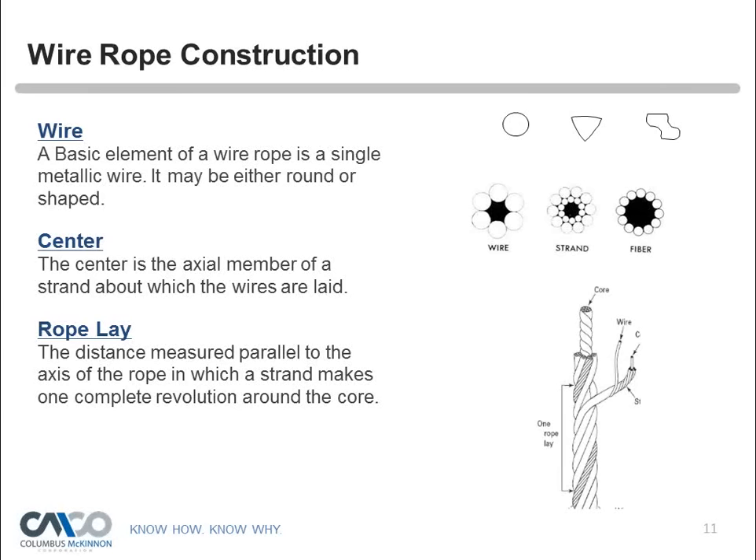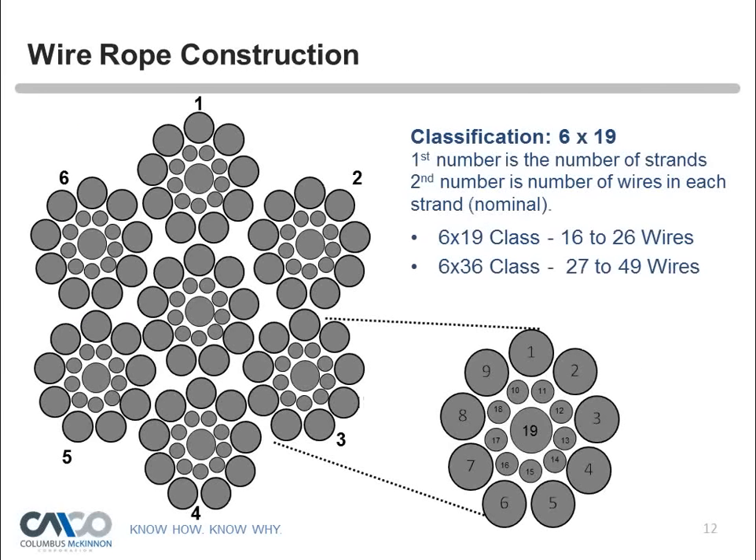If you were to cut the end of a wire rope, a 6×19 classification means it has six strands with an independent wire rope core, and each strand could have 16 to 26 individual wires — that's called a 6×19 classification. A 6×36 classification could have 27 to 49 wires in each strand. Each individual wire and strand works together as a complex machine, creating strength and flexibility that operates our hoists.